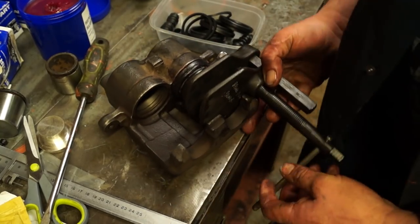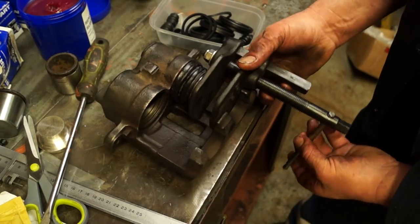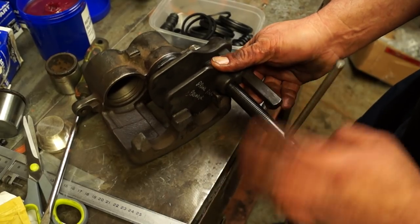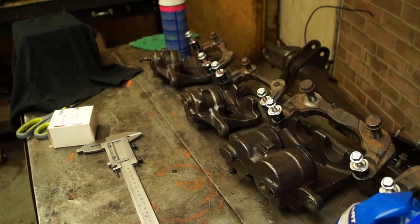Hello and welcome back to the Land Rover Toolbox videos. In the last video preceding this one, we fitted some new piston seals and rubber boots to these calipers. In this video, we've gone a bit further and we're going to be putting the pins into the caliper carriers.